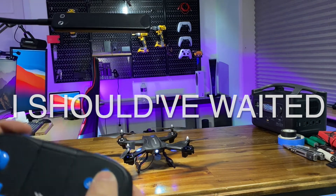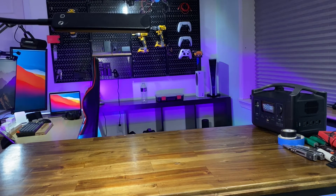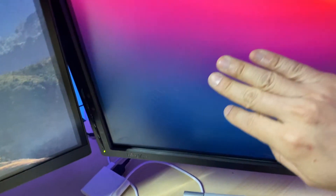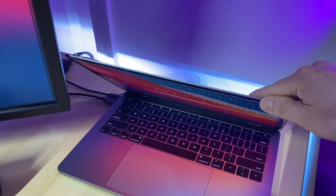Let's try it again — takeoff! Whoa, no no no no! This is what happens when you fly the drone indoors. I'm just so glad my MacBook Pro is not damaged.